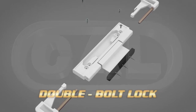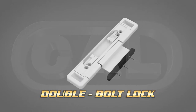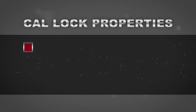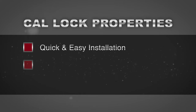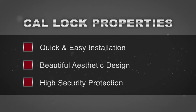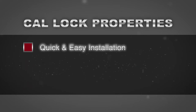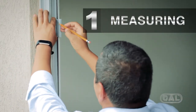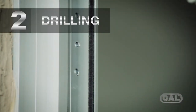The CAL lock has three main properties: quick and easy installation, beautiful aesthetic design, and high security protection. It's as easy as measuring, drilling, and screwing to install. Place it on your sliding glass door or window and repeat these three simple steps.